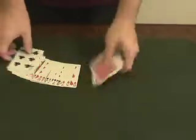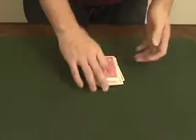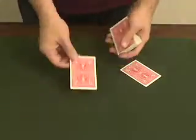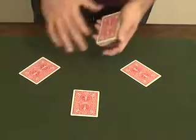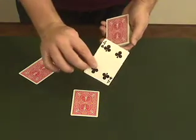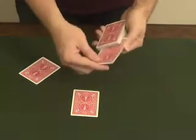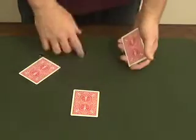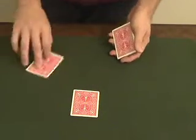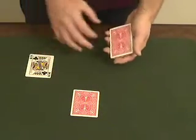Starting somewhere right about here — a random position in the deck — you get spectator number one's card, number two, and number three. The first person looks at their card and remembers it, then you slip it right back into the deck. The second spectator covers her card and doesn't look at it. The third spectator turns his card face up and just leaves it on the table.